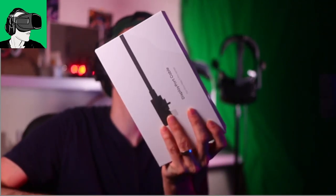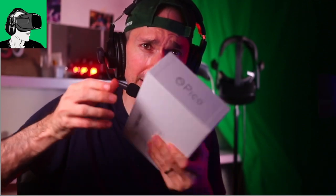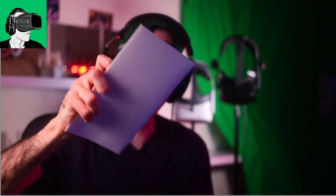Now let's do the unboxing very quickly. I received this a week plus ago but haven't had time to open it, so let's do this together. It came from Europe. It's a very nice box — I like the amount of detail they put in the packaging. Inside we have a card, which turns out to be just the instructions.